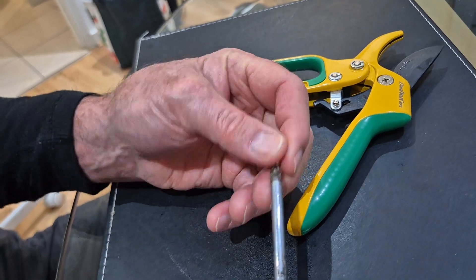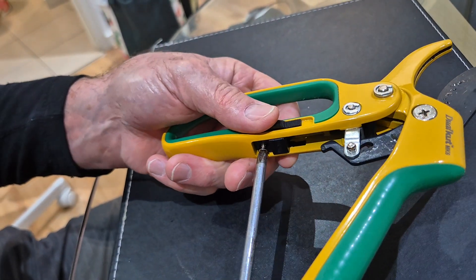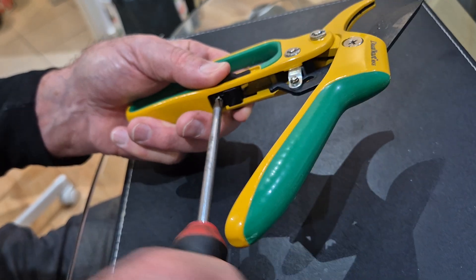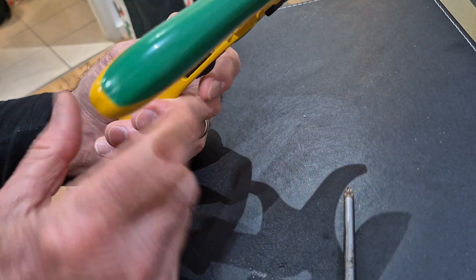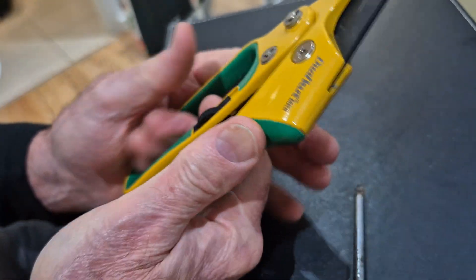Take the small screw and screw it back in, and if you do that you can see it's not going to come out of there now. See, it just moves up and down. That's it.